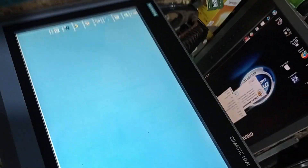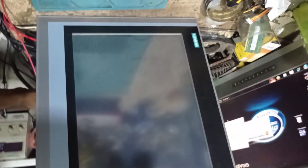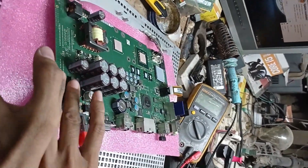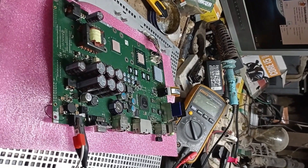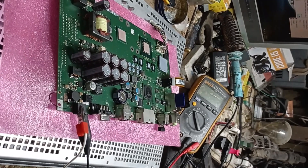Thank you. Thanks for watching. If you have any problem with this type of HMI or PLC, you can contact us. Please subscribe to my channel and press the bell button if you want to see more videos like this. Thank you, thanks for watching.